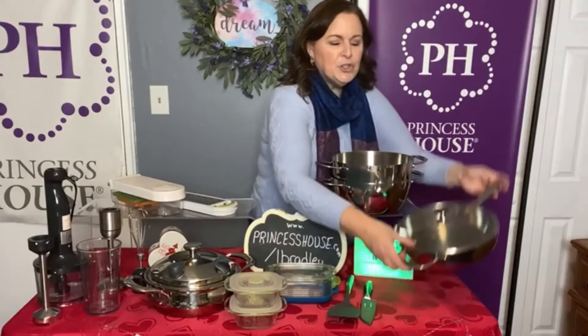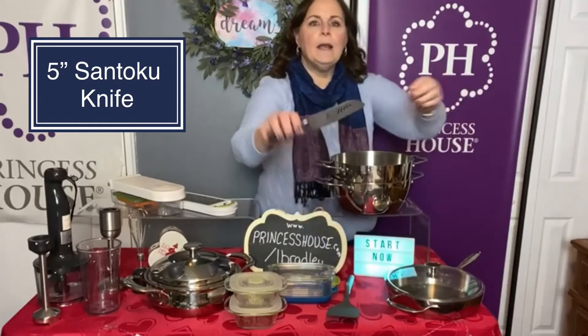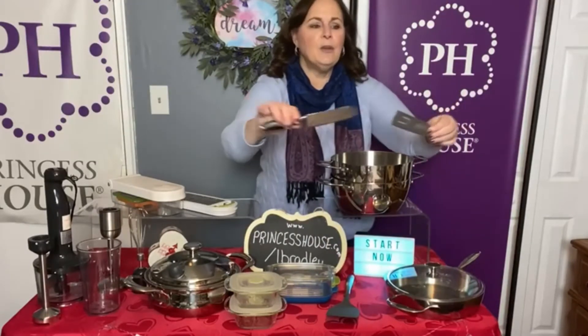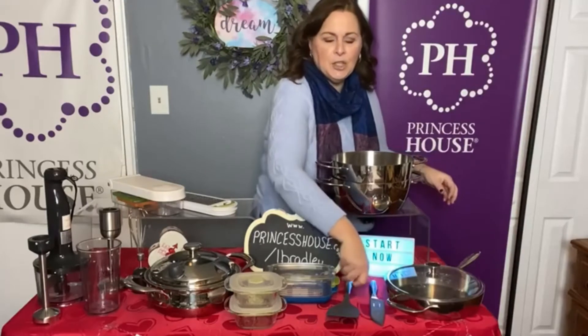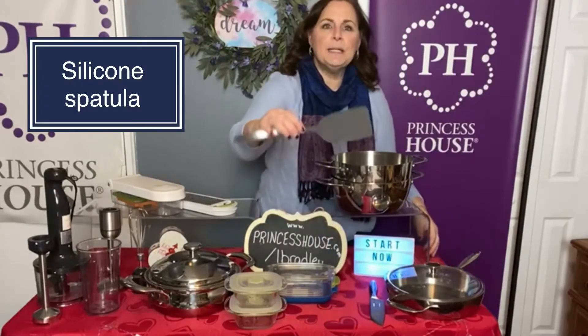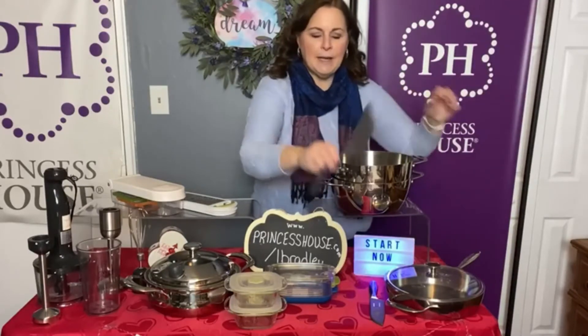The first thing you're gonna get is a 10-inch skillet from our Healthy Collection. You're going to get one of our knives — the skillets and all the knives have a lifetime warranty. This is the five-inch Santoku knife. You're also going to get one of the utensils — this is the flat turner that's made out of silicone.